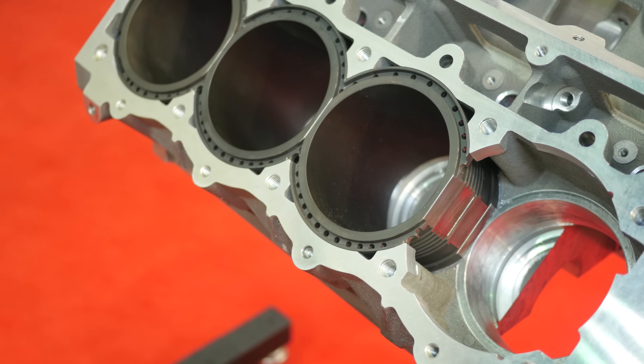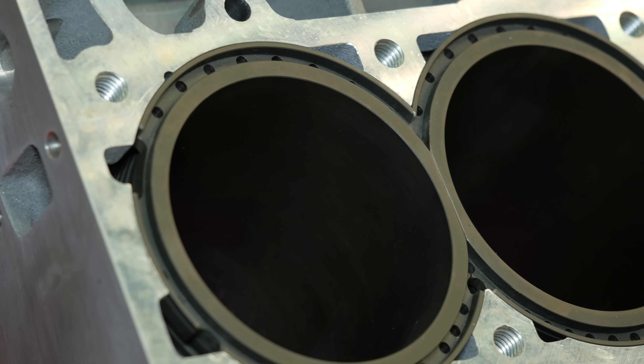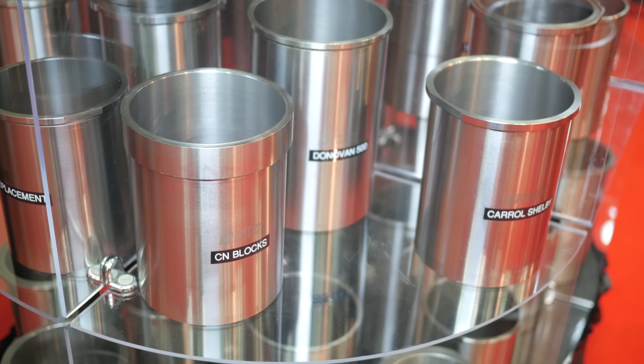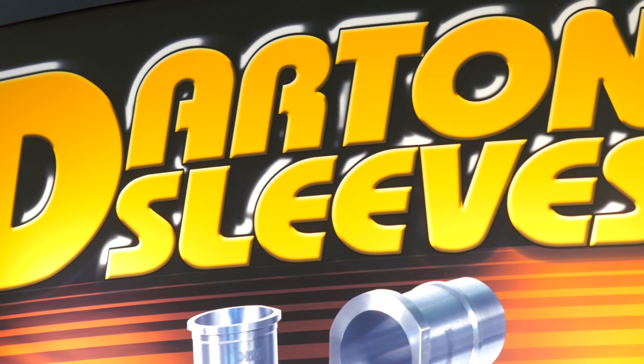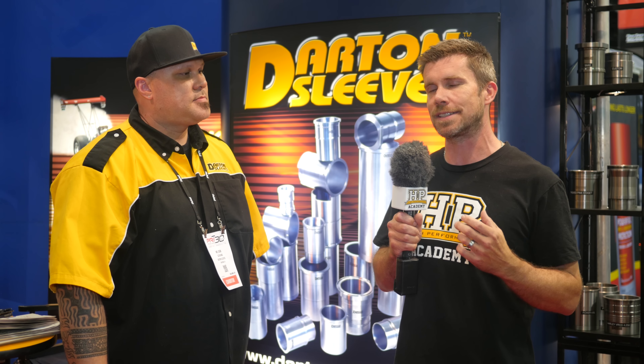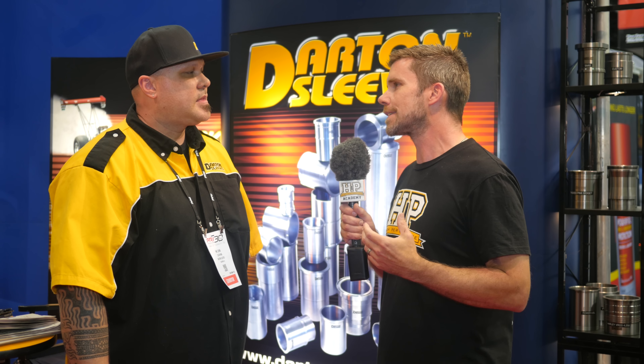As we've seen power levels rise with high performance turbocharged aluminium block engines, the actual strength of the engine block can become a limiting factor in how much boost and hence how much horsepower that engine block can survive with. It's become a common option to fit aftermarket ductile iron sleeves in place of the factory liners to improve strength. We're here with John from Darton Sleeves to talk about what goes into that technology. Let's talk about those factory alloy blocks — what are the weaknesses and why are they a limiting factor in terms of power and boost?